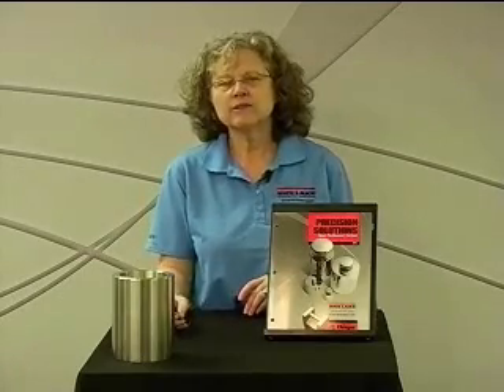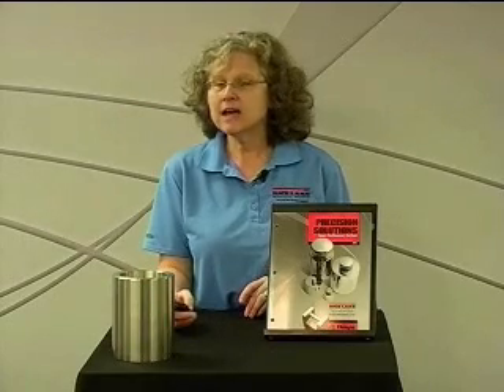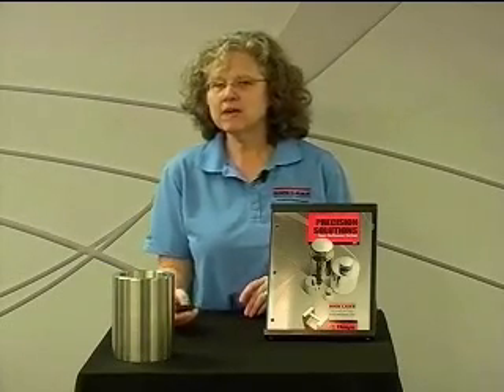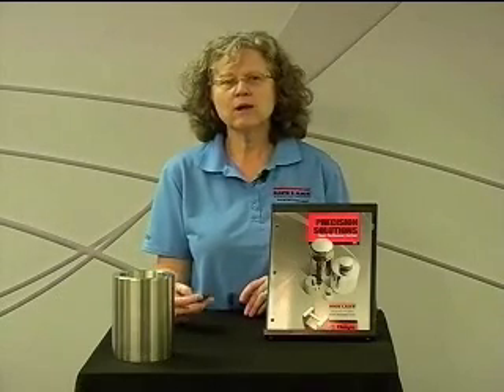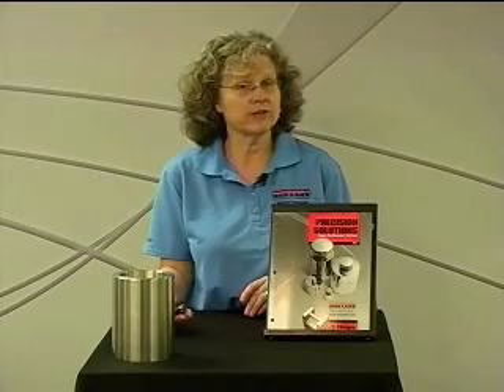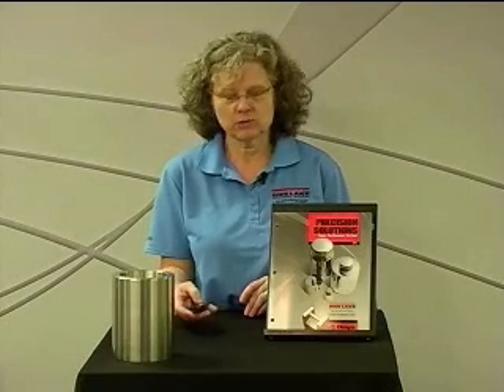It is not traceable. There are no actual weight values, as I just described in that example, and it is not a legal-for-trade document. We like to point this out because a lot of times people purchase this certificate and believe that state weights and measures are going to accept it as a certificate of traceability — and it's not. It just tells you what tolerance you have.